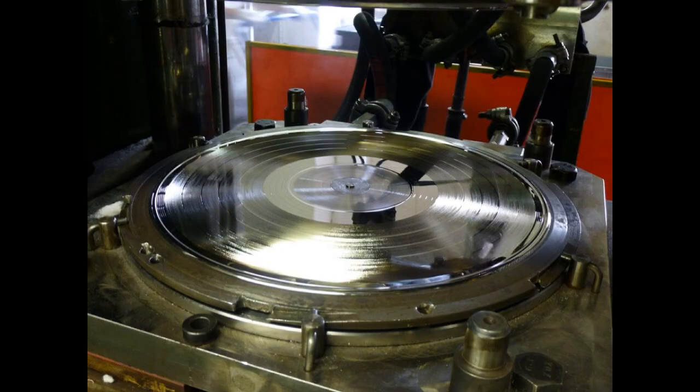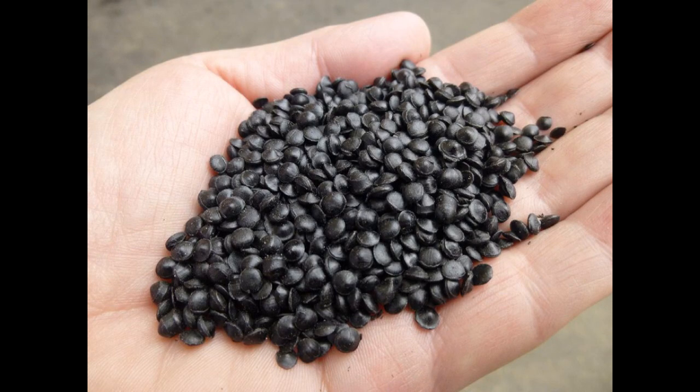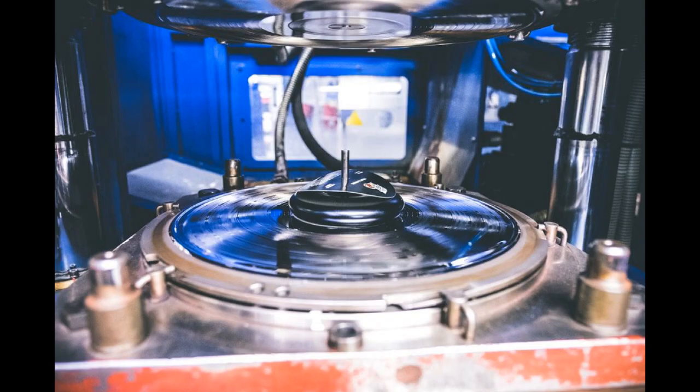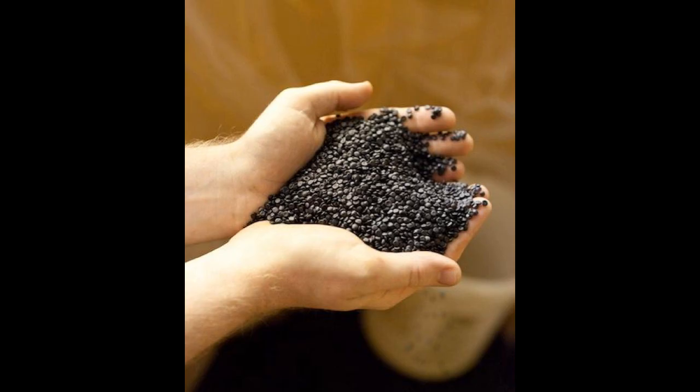While the electroplating process differs, the way vinyl records are actually pressed is the same across the board. The stampers get affixed into the press and labels are prepared. Polyvinyl chloride pellets get fed into a hopper where they are compressed into biscuits, which are usually three times as thick as the finished record. The biscuit and labels get placed into the press, and about 300 degrees Fahrenheit of steam and 2,000 pounds of pressure allow the stampers to be pressed right into the vinyl. Excess vinyl gets trimmed off, and many pressing plants collect the scraps, regrind them into pellets, and reuse them — a neat eco-friendly practice.